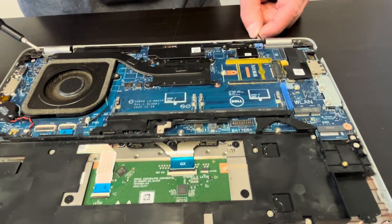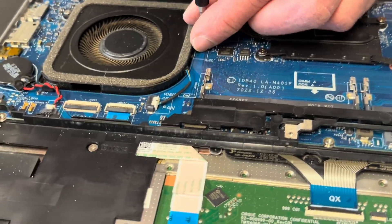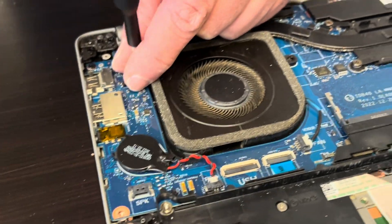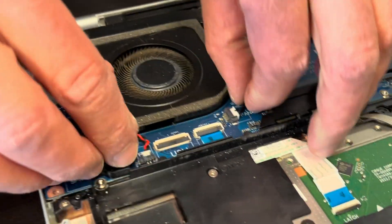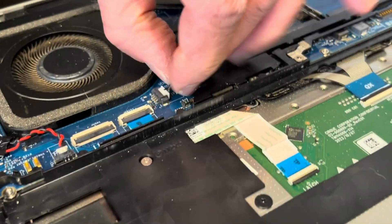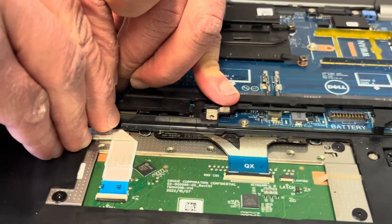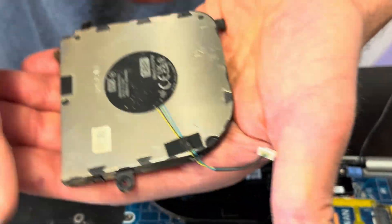Now let's take out the heatsink and the fan. If your cooling doesn't work, the laptop overheats, or the fan is making a grinding noise or doesn't spin, that's how you replace it. Disconnect the connector from the motherboard and that's how you take it out. Here we have the part number.